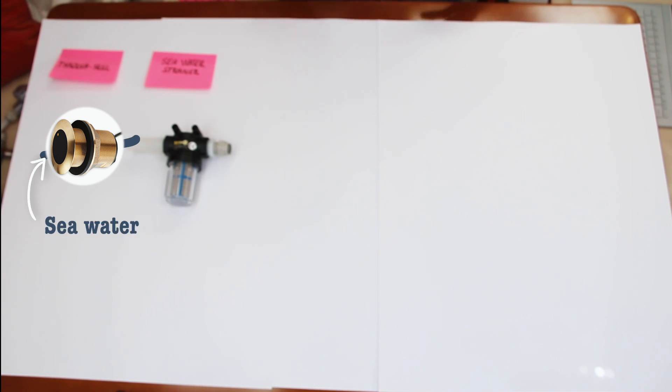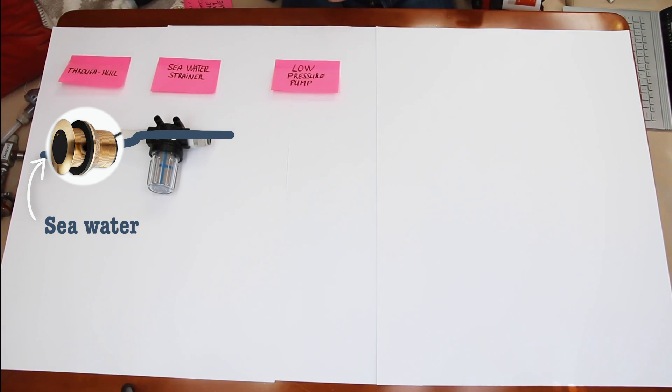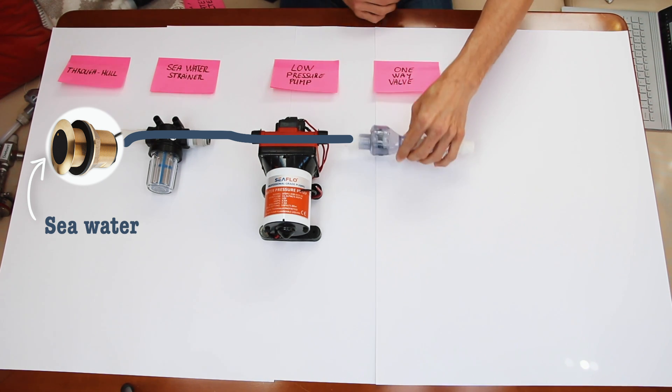From the through-hull we're going to a seawater strainer, similar to the strainer in your engine, which filters out big chunks of debris — anything from seaweed to big chunks of shark poop. The next piece is a low pressure pump. Because parts of our water maker are above the water line, we need a way to keep air bubbles out of the system and maintain an even flow of water. After the low pressure pump we go to a one-way valve — I'll explain why that's there later in the video.